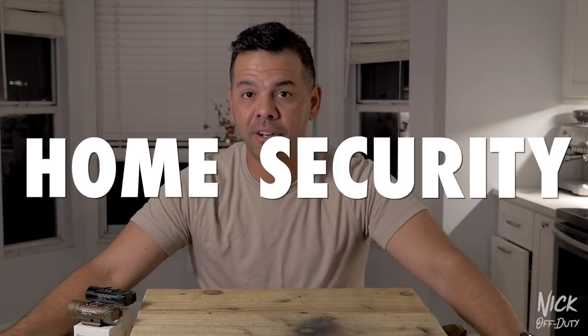Welcome to my kitchen. Today we're going to be shooting the video inside my house because we're going to be talking about why you should have a light mounted to your weapon system for home security.